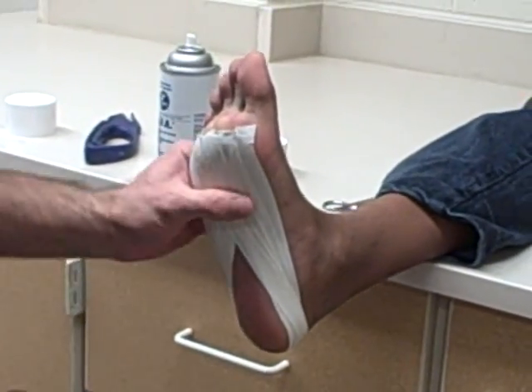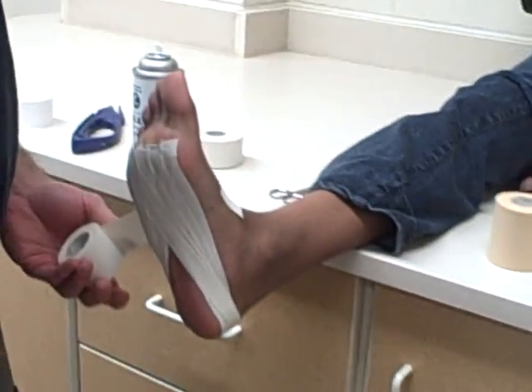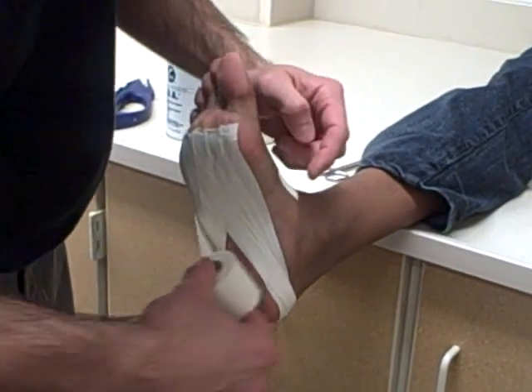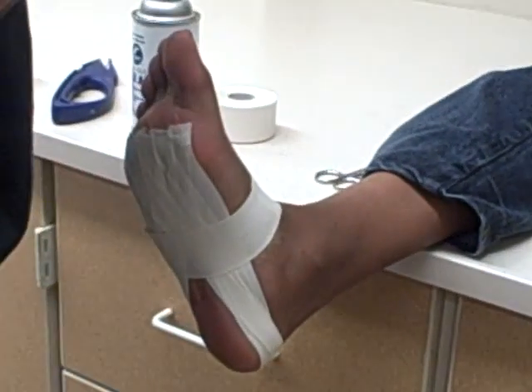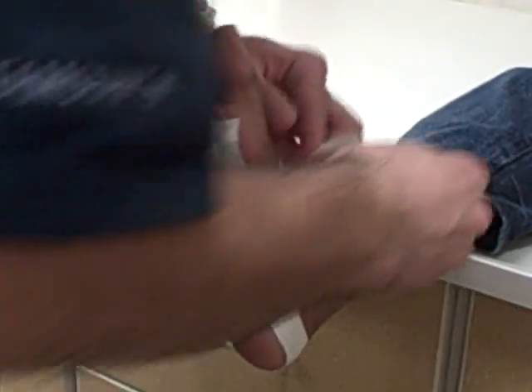Now, to make sure this doesn't fall off, we're going to put a simple arch over the top of this. For someone who has a hairy foot, we can put pre-wrap over this so it won't pull out their hair. We do this again from the simple arch pulling up, overlapping by half and repeating.